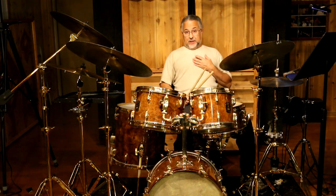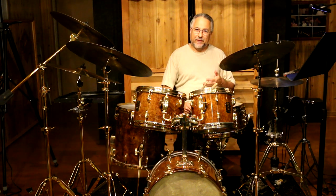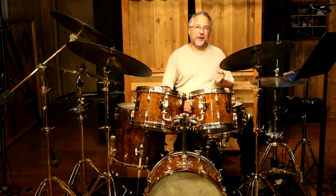You might notice I'm a little bit hoarse today. I have some sort of cold, respiratory thing. I hope it's not the virus — I don't think so. I feel okay otherwise. I'm having a little trouble talking and speaking, so I apologize for that. But hopefully this will kind of beat it out of me — pun intended.